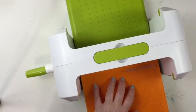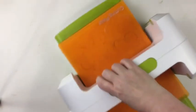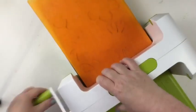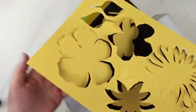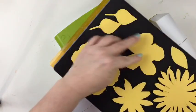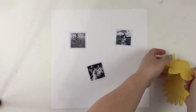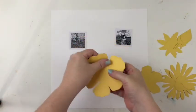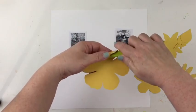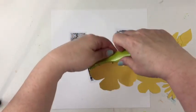My mom is running this through the Fun Stampers Journey machine. I'll have a link of all the supplies that I've used on this layout on my blog. Now that I have these cut, I want to start curling some of the edges of the petals of the flowers that I picked for the center. My mom is using the creasing tool from Fun Stampers Journey to curl the petals on the flower.